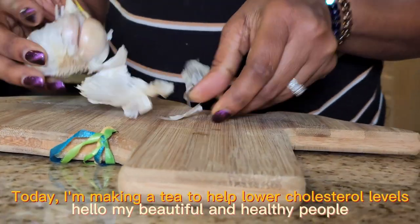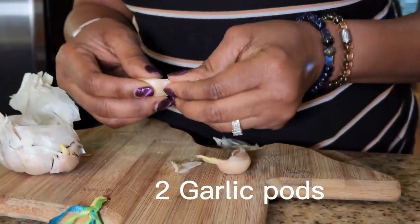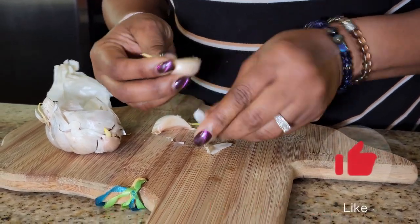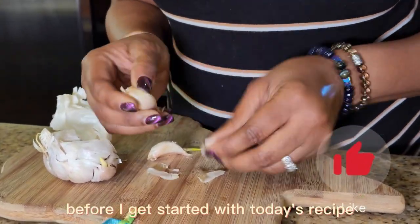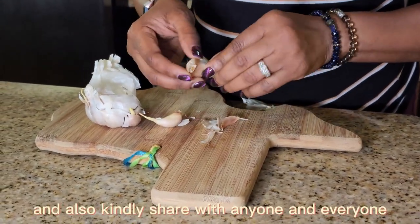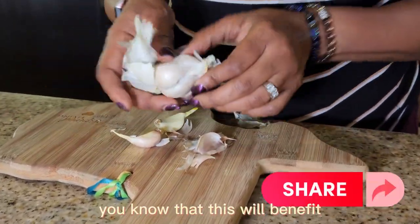Hello my beautiful and healthy people and welcome back to my channel. Today I'll be making a tea that helps to lower your cholesterol levels naturally. Before I get started with today's recipe please don't forget to hit the like button and also kindly share with anyone and everyone you know that this will benefit.